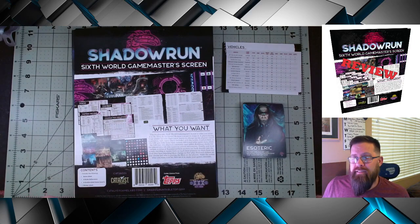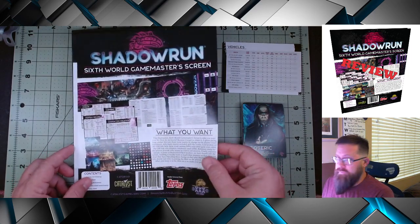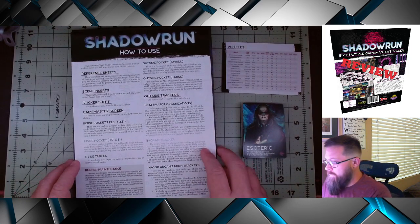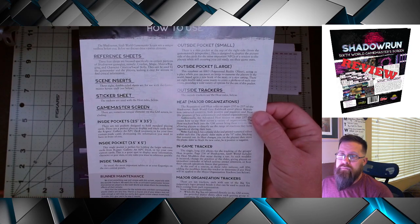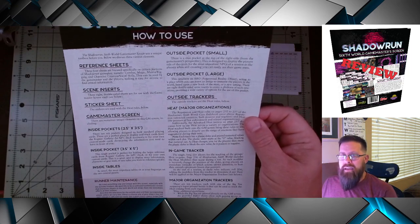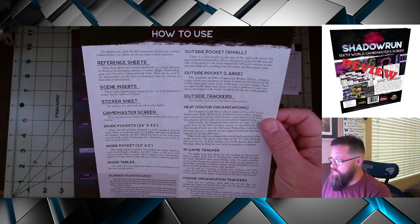So let's start going through the content and I'll give you my thoughts as I go along, then wrap-up thoughts at the end. This is the cover you get with the screen — just kind of an ad for what's coming inside. And here is the reference sheet, basically a how-to for using this particular Game Master screen: the scene inserts, the sticker sheets, the Game Master screen itself.